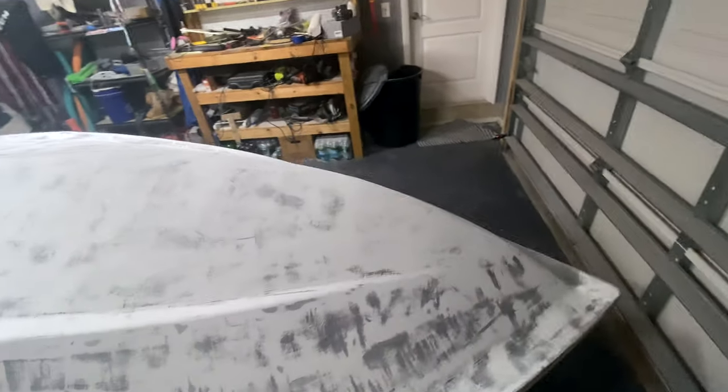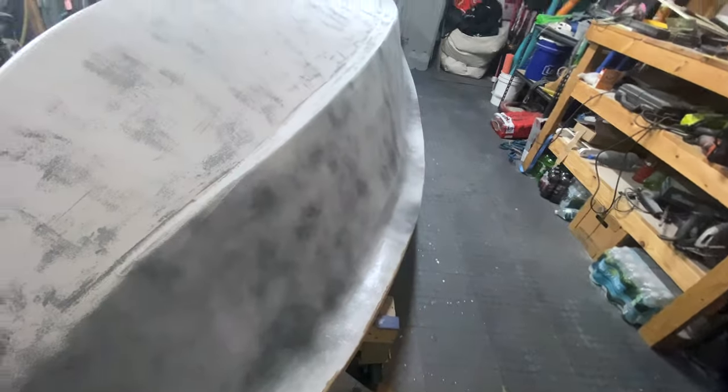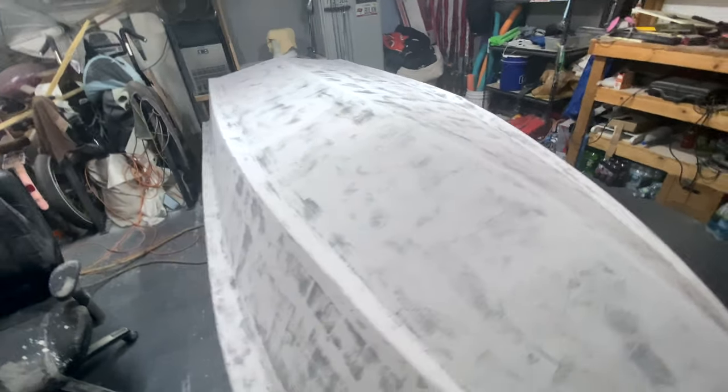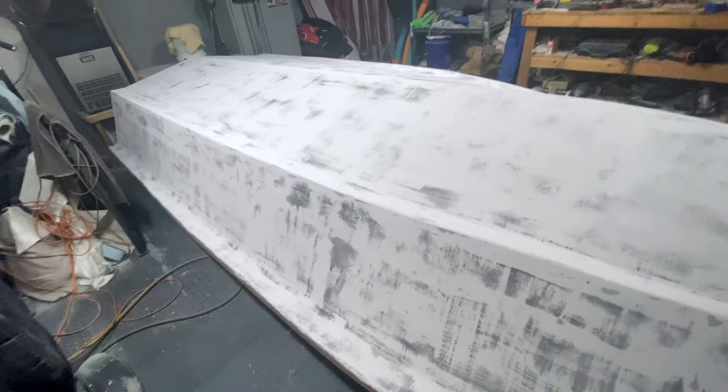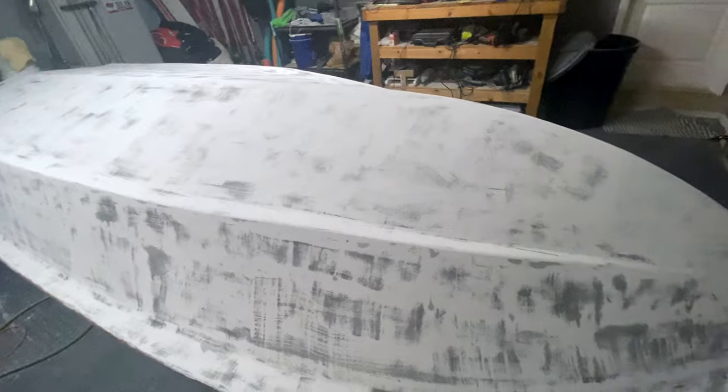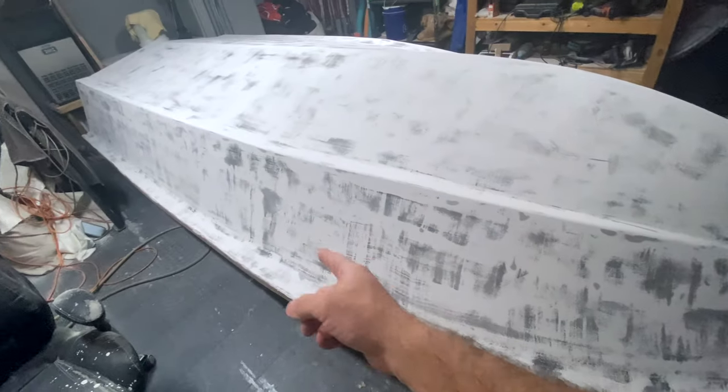Nobody's going to see the bottom of the boat. I still have to finish sanding on this side, but got 90% of the boat sanded. Fill one more coat of high build and lightly sand that with 220 and then we're going to finish. Gotta get this all looking right.